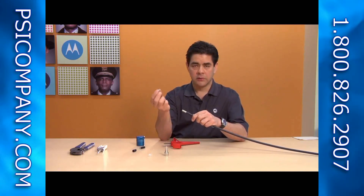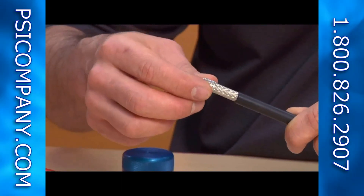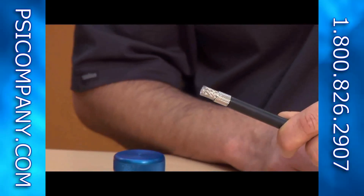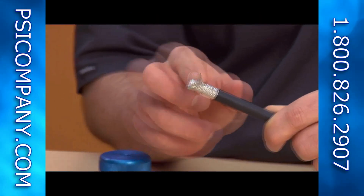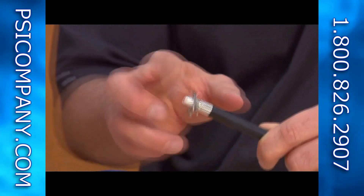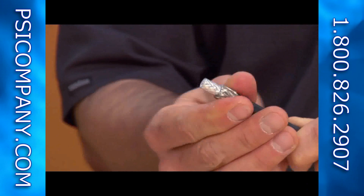The next step is to take the ferrule that comes with the connector itself and slide it over the braid. Once that's been put on, you want to fold the braid backwards over the ferrule. This is what's going to keep the connector on the end of the cable once we've crimped it on. So fold the braid back.